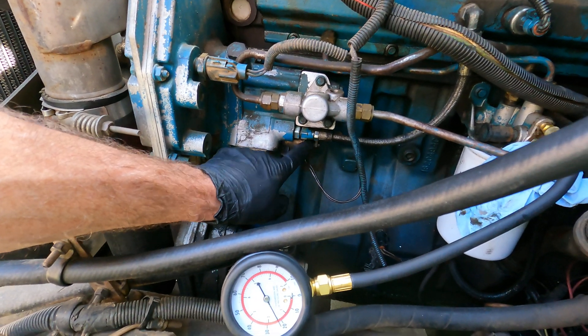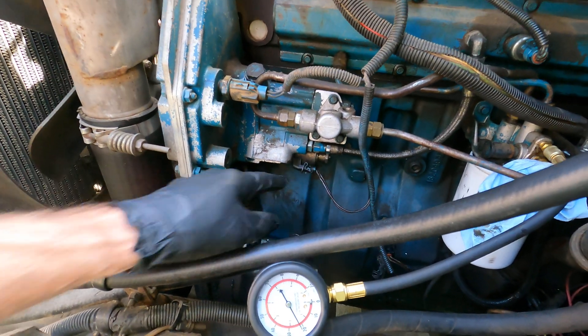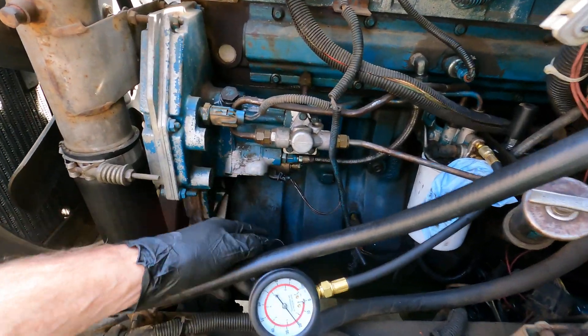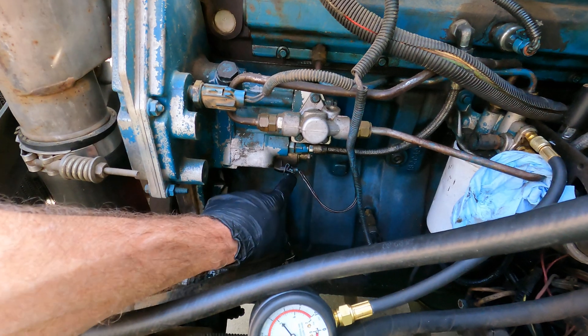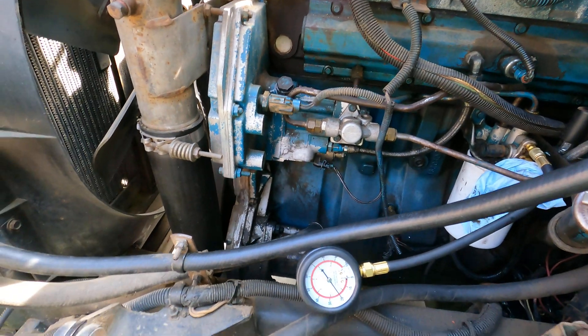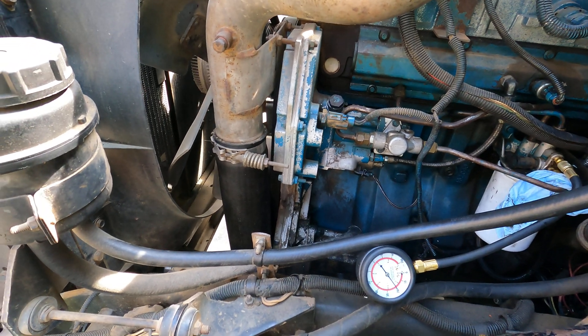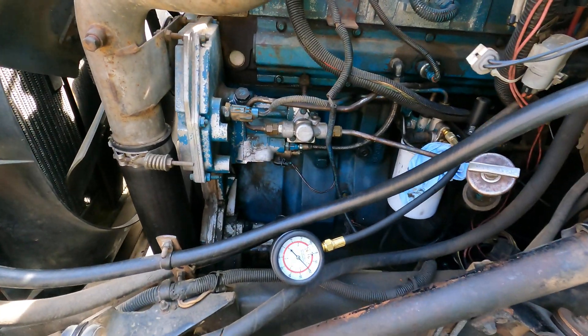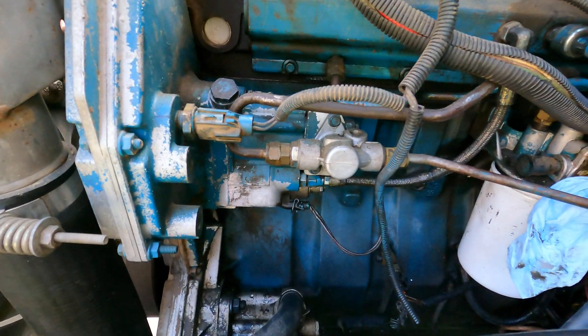We've got a couple things to check. We're possibly going to replace this IPR, and I have a camshaft sensor on the way so we'll do that. We know this is getting 12 volts going in there and it's cycling, but we're gonna have to see what it's doing while we're cranking — maybe that's doing something strange there.